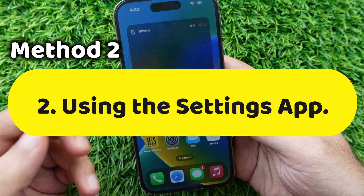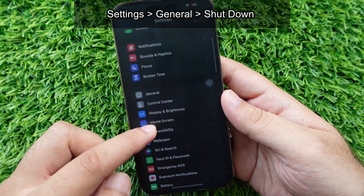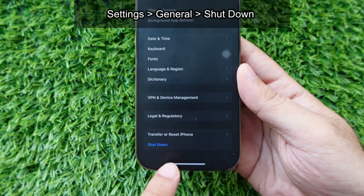Now let's see the second method using the Settings app. Head to the Settings app on your iPhone and scroll down to General. Then swipe down to the bottom of the screen and tap on the shutdown button.